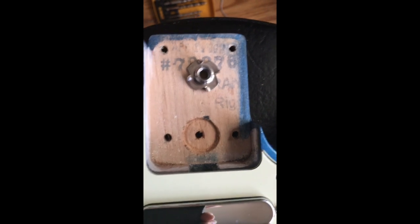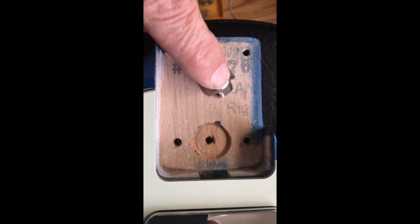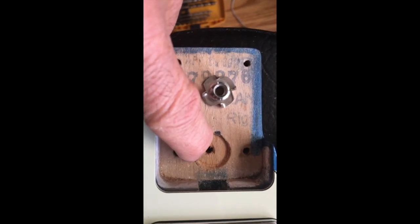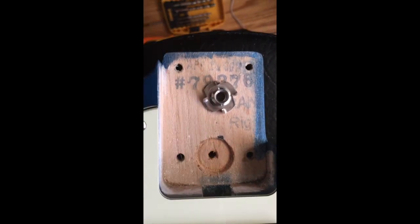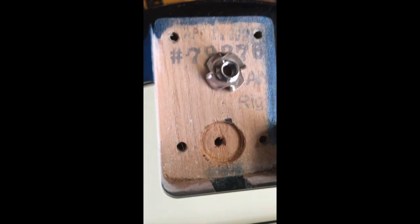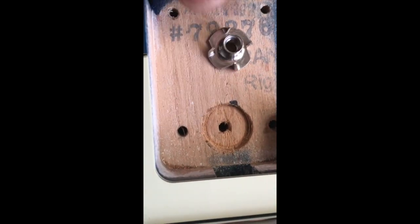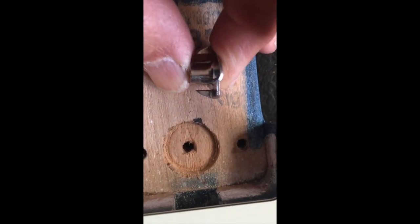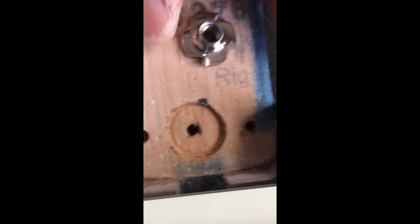Now I've got to install the T-nut, so I need to drill this hole a little bit bigger for the T-nut to fit — the 3/16-inch is good enough for the other side but not for this side. I'm going to use a 5/16-inch bit and drill it about as deep as the nut, roughly a quarter of an inch. I'll mark it on the drill bit and then install the T-nut.